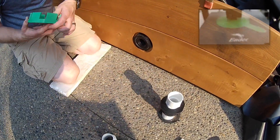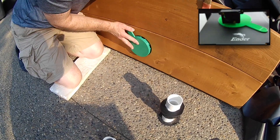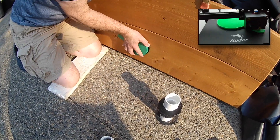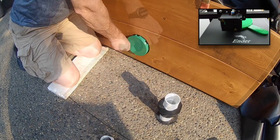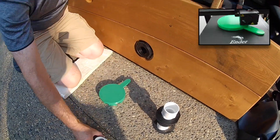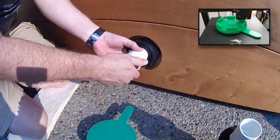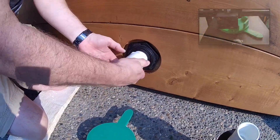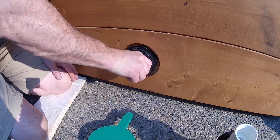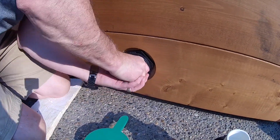Here we will use the custom 3D printed wrench to tighten the bulkhead fittings in place. The bulkhead fittings are reverse thread from our perspective, so you'll need to remember lefty tighty, righty loosey. Once installed, they will lock the liner in place on the one side.